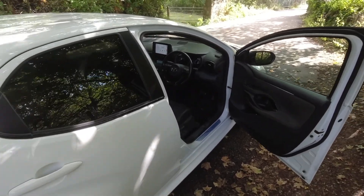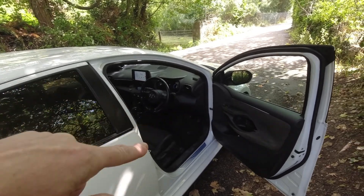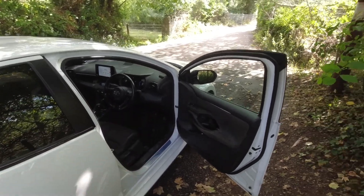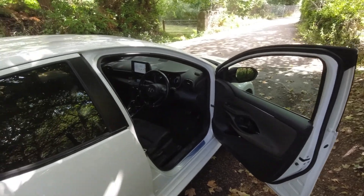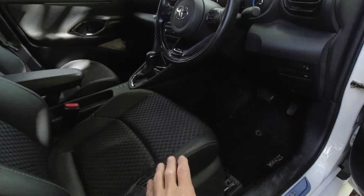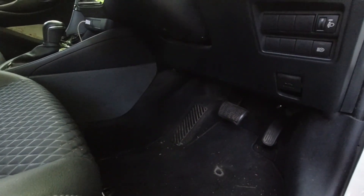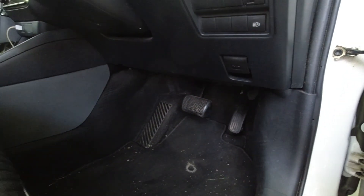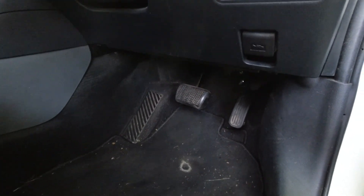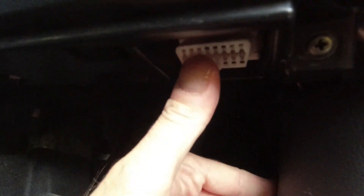Considering mine's right-hand drive and I'm in Britain, I suspect on the left-hand drive ones the OBD port is going to be mirrored onto the other side of the car. But I'll show you on my right-hand drive car. If you get on your hands and knees and go down to the pedals, you will find the OBD2 port where my thumb is here.